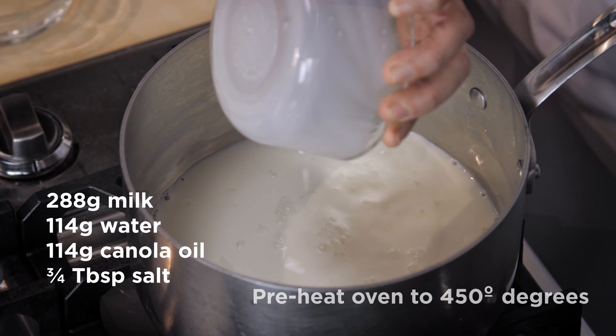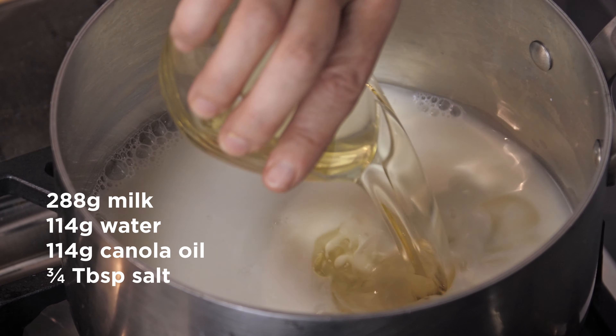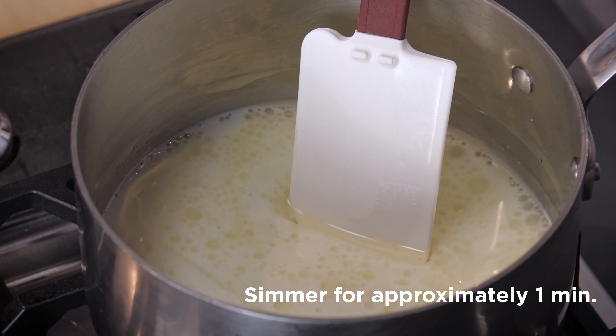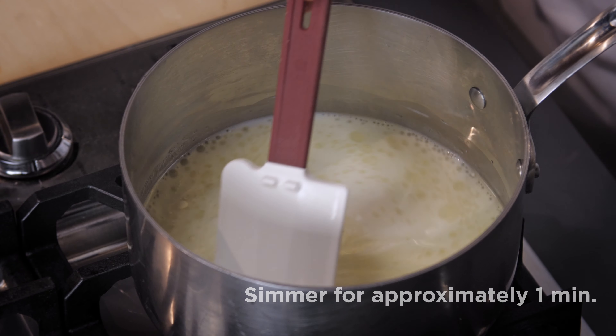To start making these cheesy breads, we're adding milk, water, oil, and salt, and we'll put that in our saucepan. We're going to put that on medium to medium-high heat and stir frequently, bringing that to a simmer — roughly about a minute or so.